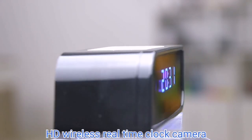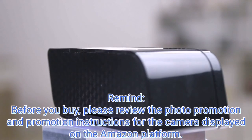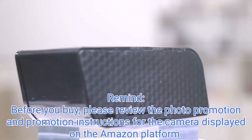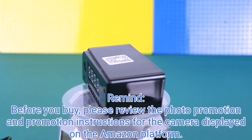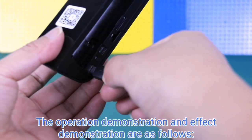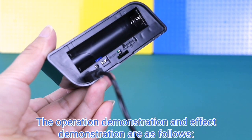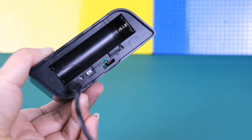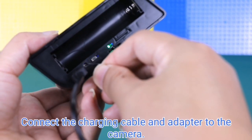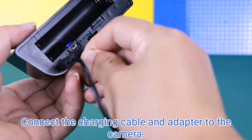HD wireless real-time clock camera. Before you buy, please review the photo, promotion, and promotion instructions for the camera displayed on the Amazon platform. The operation demonstration and effect demonstration are as follows: connect the charging cable and adapter to the camera.